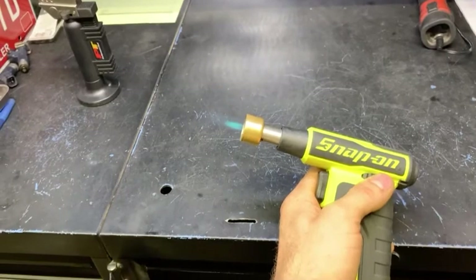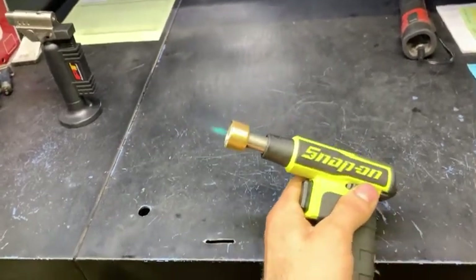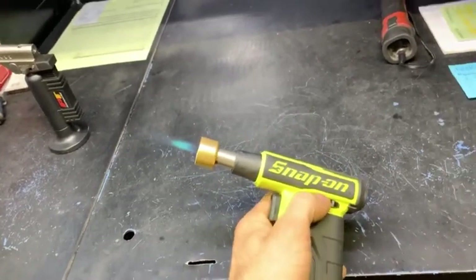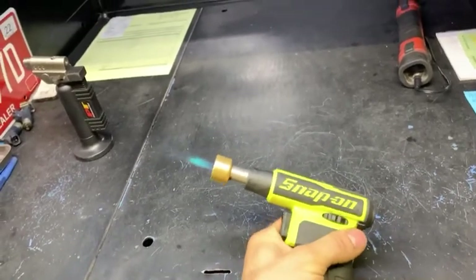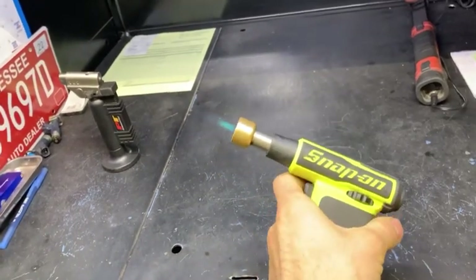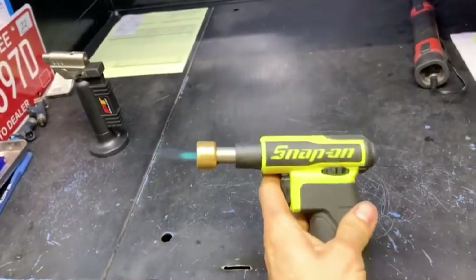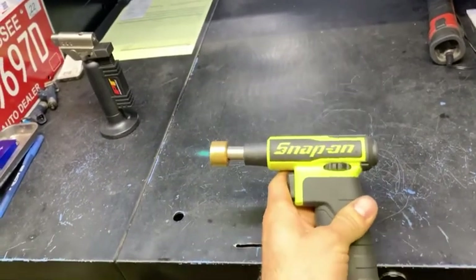It's a clean, even burn. The little flame works great for heat shrink where you just need a little bit of heat. And the bigger flame I've used plenty of times — soldering like the big three-eighths copper or brass eyelets on battery terminal cables and stuff, where a propane torch doesn't normally get hot enough and acetylene gets too hot. This falls right in the middle and it works really well.